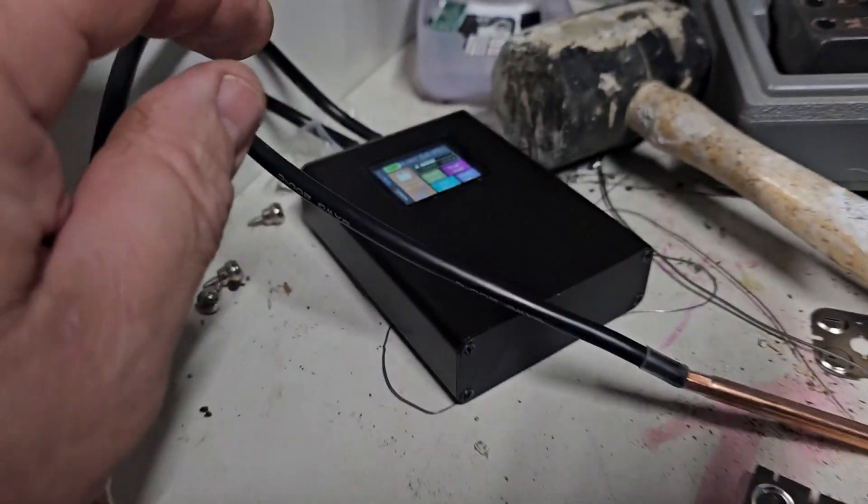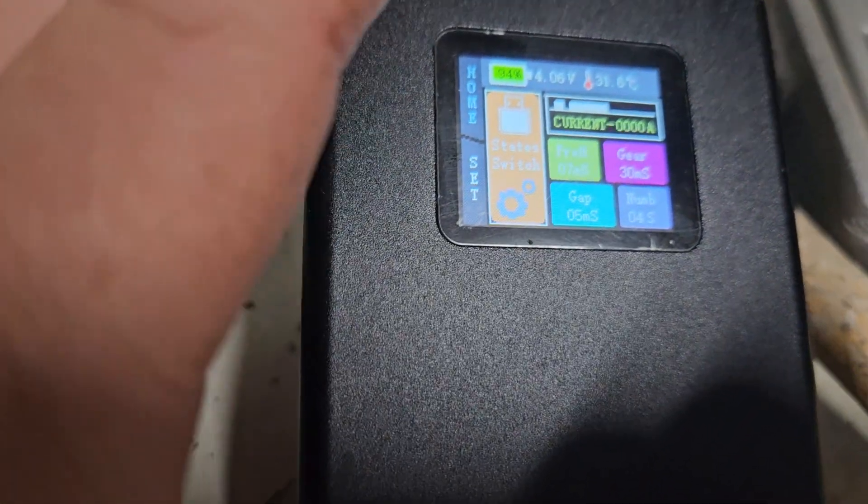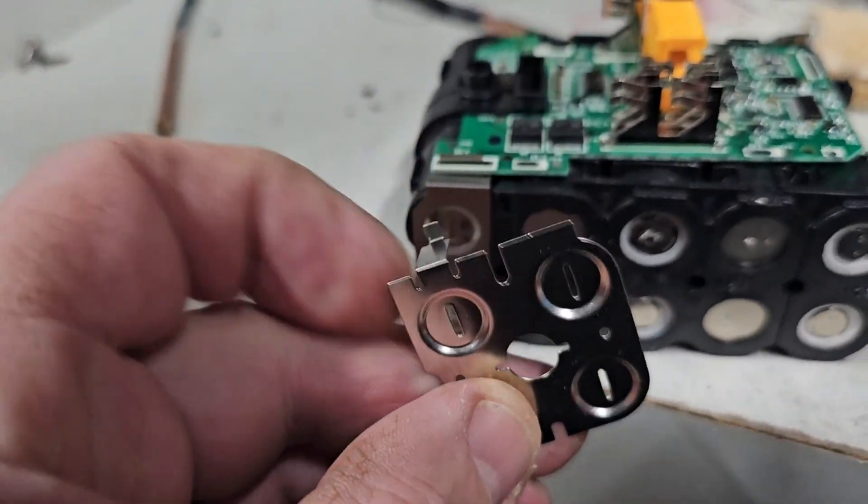I'm blown away by this little machine that you can buy. I've actually set it up to do four pulses instead of two and that's made it nice and strong — that's not going to come off. I will now solder these two on.